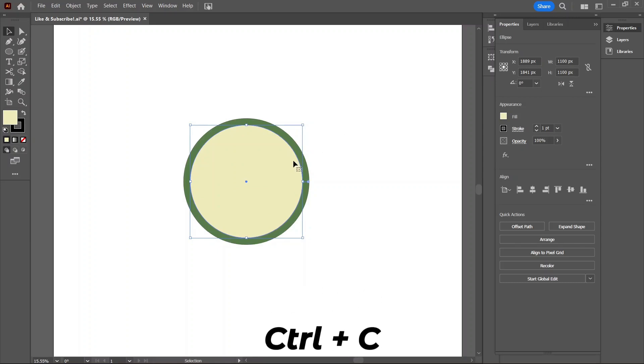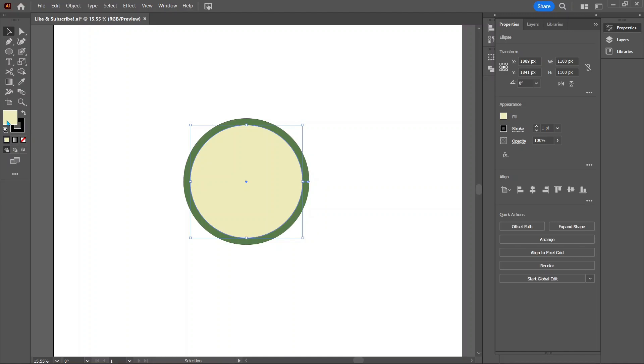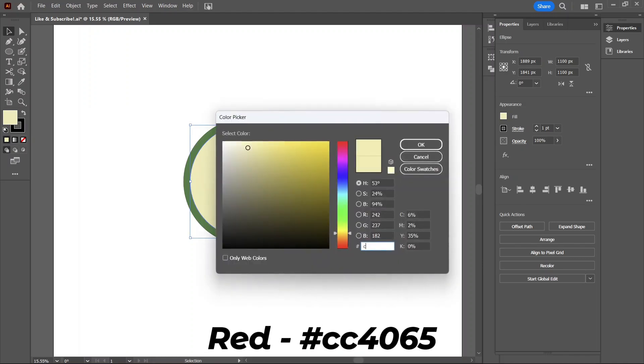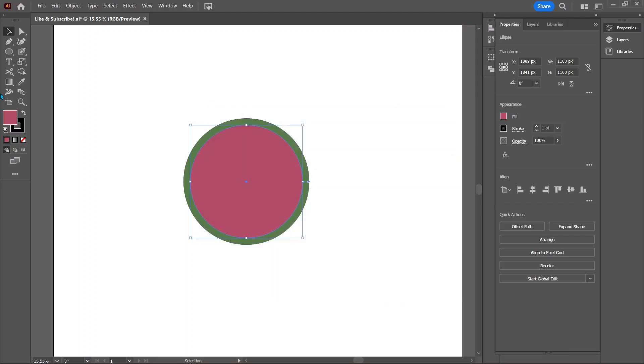Ctrl+C and Ctrl+Shift+V again to copy and paste. Set the color to be red with cc4065 — this will be the actual watermelon part. The size will be 1000 pixels.